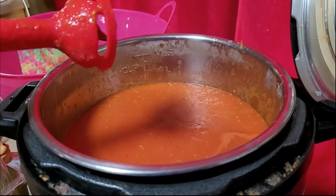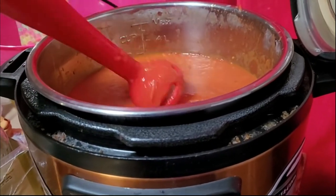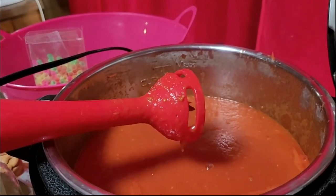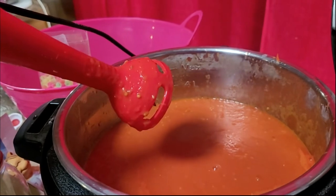I'll come back tomorrow. I'll keep it on warm so it reduces more, but it's still pretty liquidy. Tomorrow I'll put it in the food mill to get rid of the seeds and the skins.